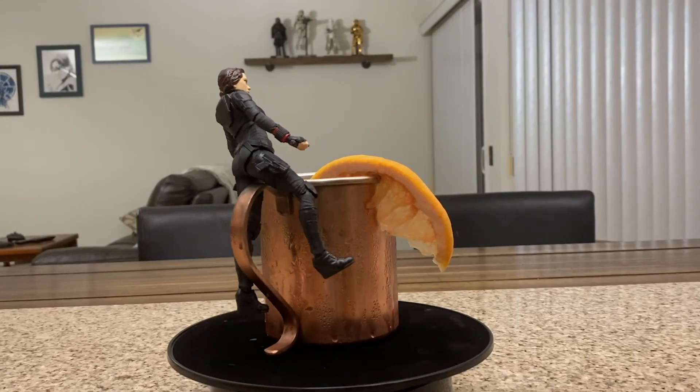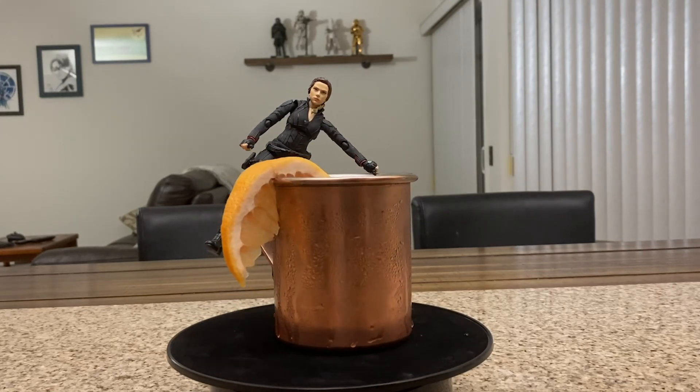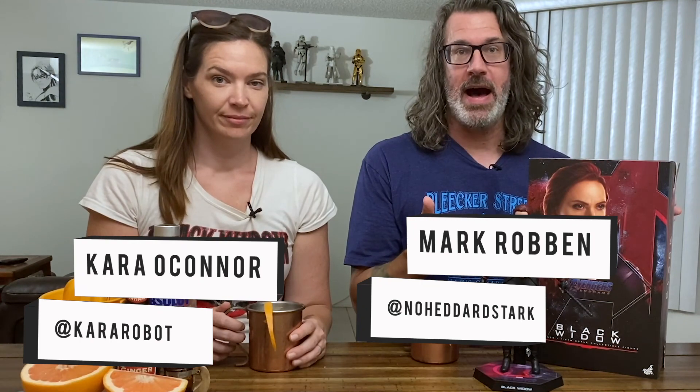To go with the Avenger, a ruby red Natasha Mule — substituting what normally would be limes with ruby red grapefruits. So beautiful. And look at that, Natasha likes it. She's ready to take a dive — get in that drink, girlfriend. Thanks for joining us again on Action Figure Happy Hour. Today we showed you the 1/6 scale Black Widow by Hot Toys, and we made a Natasha Mule, our take on a Moscow Mule dedicated to Black Widow, with grapefruit instead of lime. Delicious. RIP Natasha. Join us next time on Action Figure Happy Hour — see you next time.